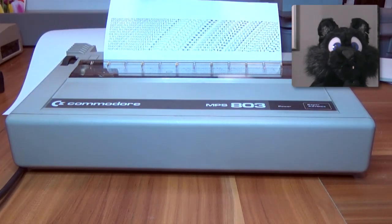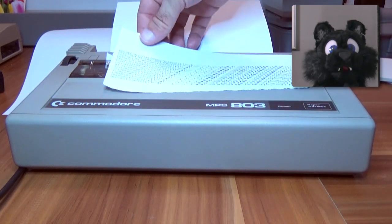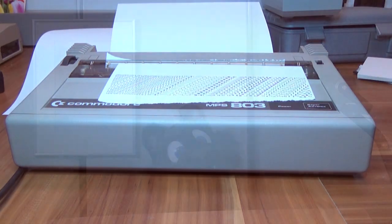So here we go — a working printer for my 8-bit computer collection. That's it for today, see you next time!